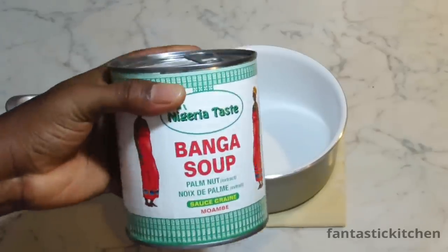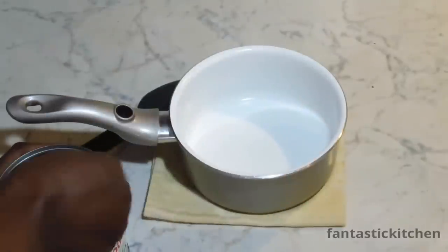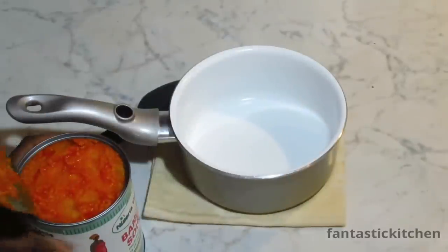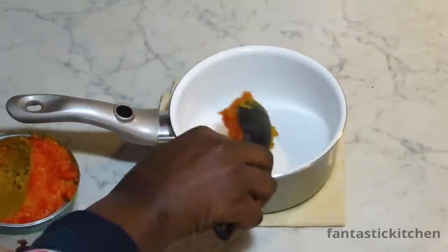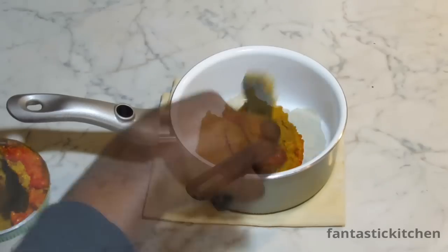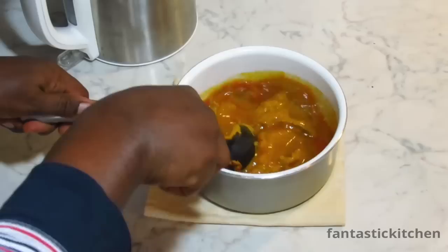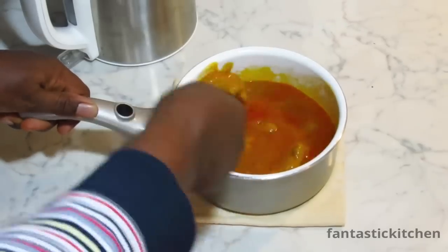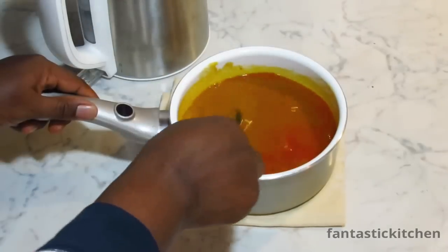Now over to the palm fruit concentrate. It is necessary to go through this process, as you will see why later. Add hot water to the banga and gently dissolve it in the hot water. If you don't want to use the banga, you can also use red palm oil.